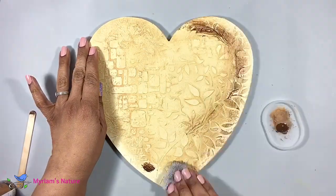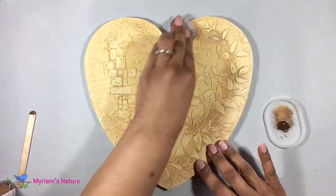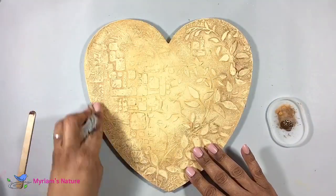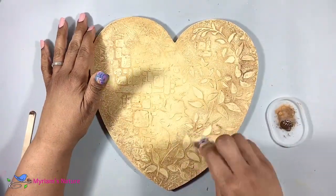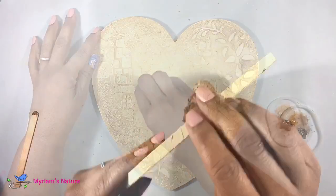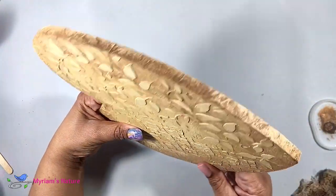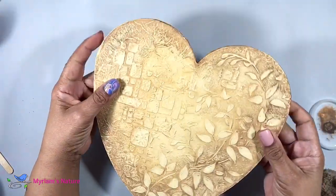Emboldened by the success of the first color, it was time to blend in the darker color with as soft a transition between the two as possible. I started by blending some Burnt Umber into the Honey Brown and rubbing that mixture in, then went full umber for the total periphery. I like it — I think it turned out pretty cool.